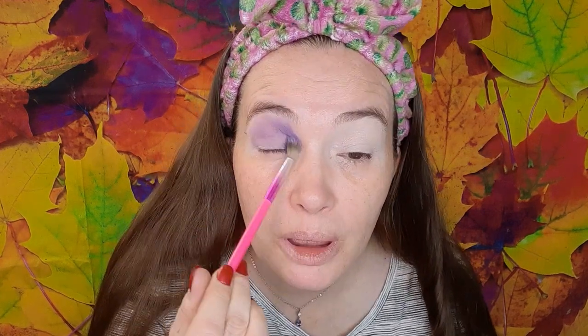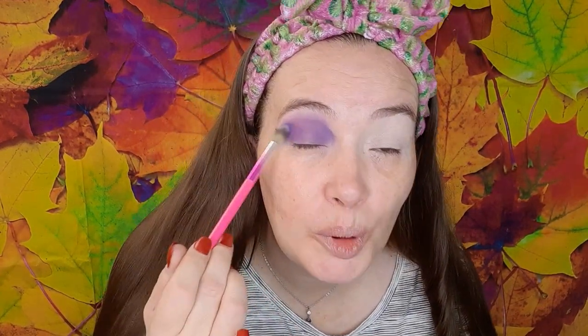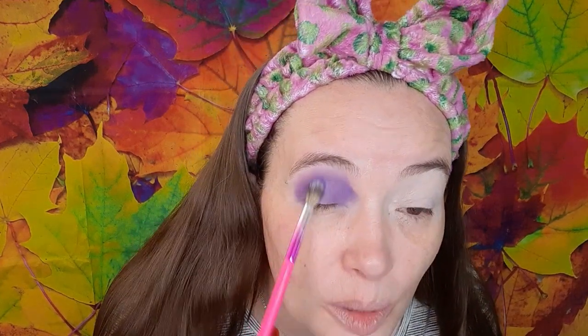So I got butthurt and decided I wasn't going to do anything, hated my life, figured nobody would miss me on YouTube anyways. I went through like a little poor-me moment for a couple of weeks because I didn't get my way - like a damn toddler. Oh, this color is very very pretty though, I really like it. Purple is my favorite color.